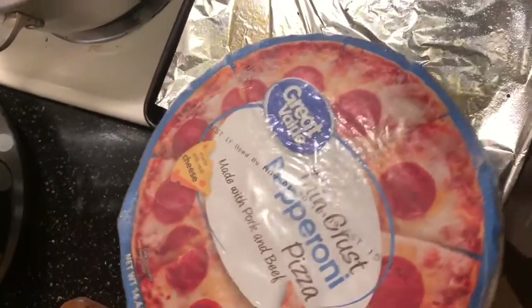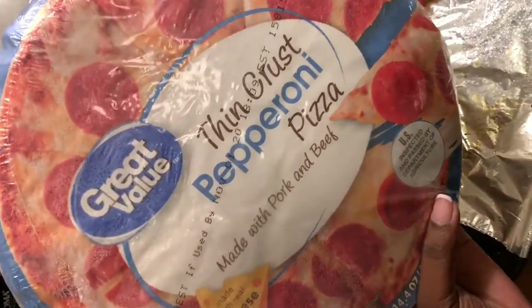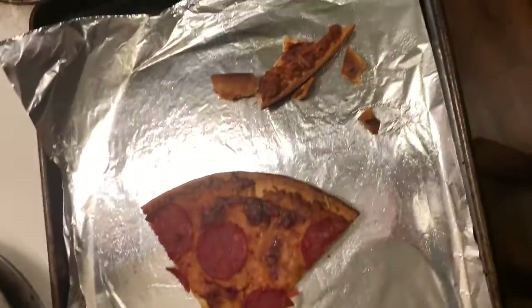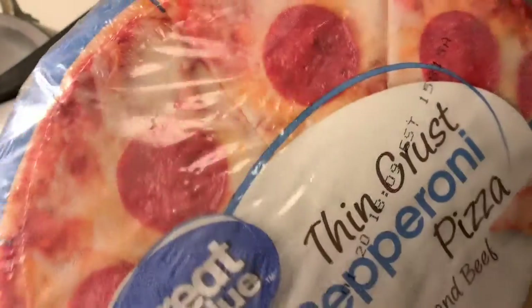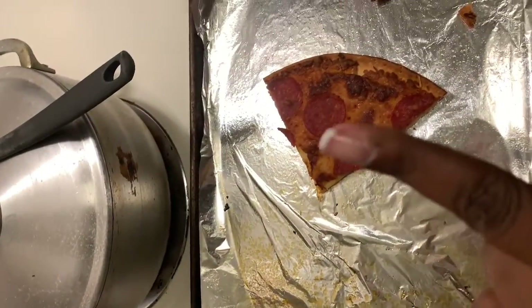I kind of lost track, but I had one of these thin crust pepperoni pizzas — that's the leftover. I had that for lunch, and I'm about to eat some leftover from yesterday, which is Haitian food. I cooked it last night, so I'm eating leftovers tonight. I'm going to show you guys a picture — maybe next time I'll do a whole video showing you the recipe, but this is my plate.